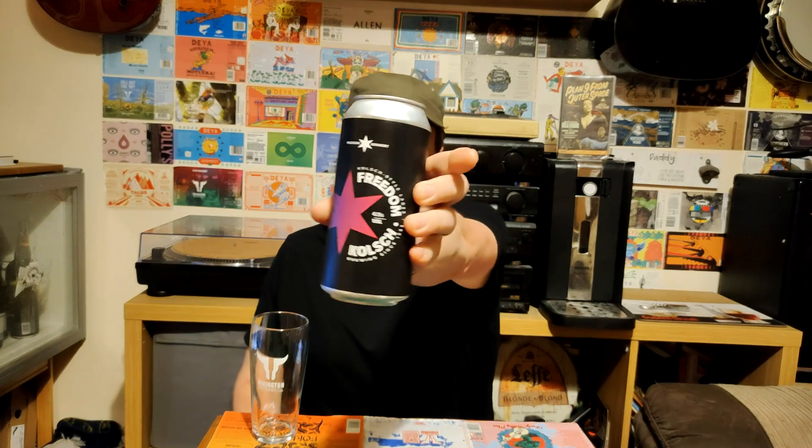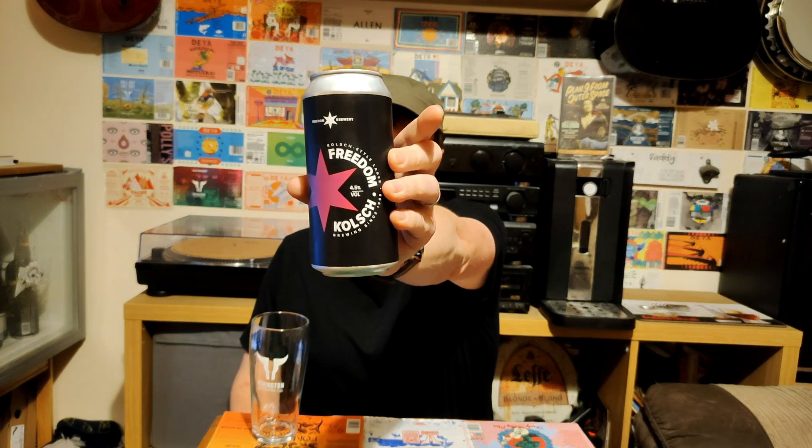It's time for another beer from Aldi, and this is what I saw in four packs — it's the Freedom Kolsch Style Lager. I saw it, four cans for £4, thought I can't walk past that, see what it's like. It's brewed at Freedom Brewery in Staffordshire. Thinking four cans for £4 from Aldi, is it going to be any good? That's the question.